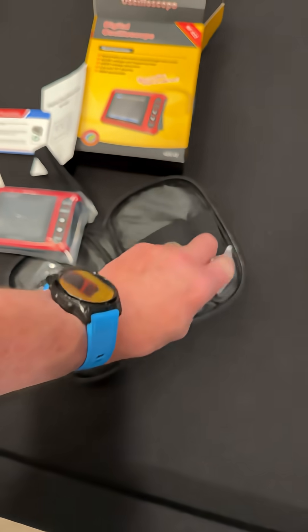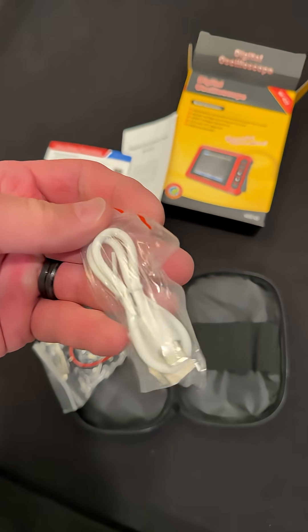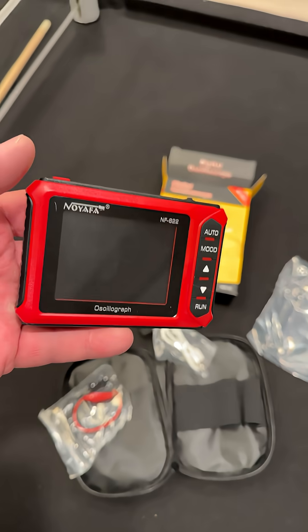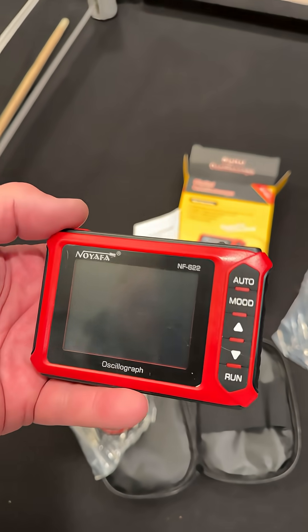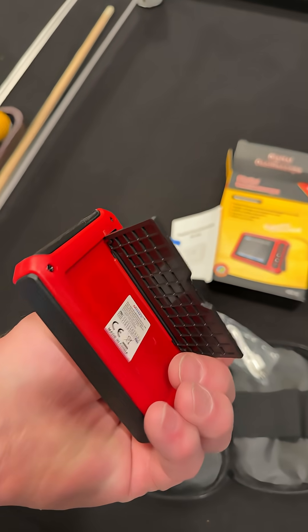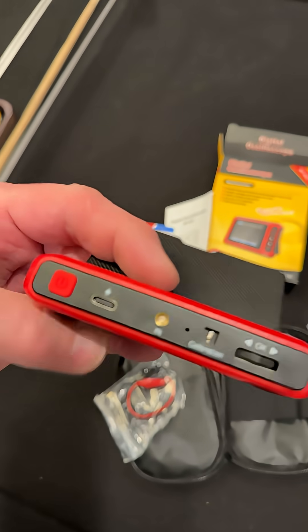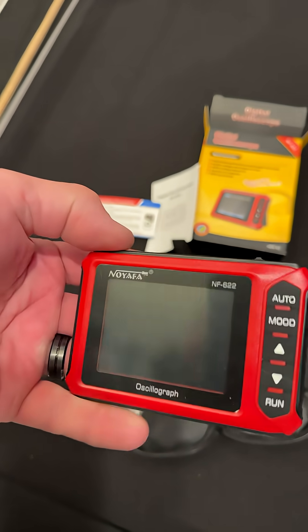So that means I can pull it out of this package and turn it on. There's a charge cable, and it looks like USB-C. This little bad boy — it has a stand. Let's turn it on; power button is up here.